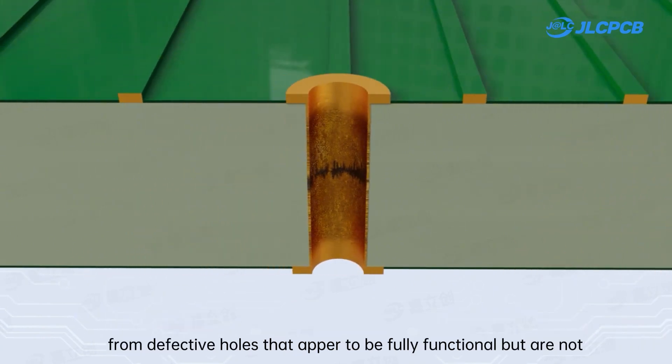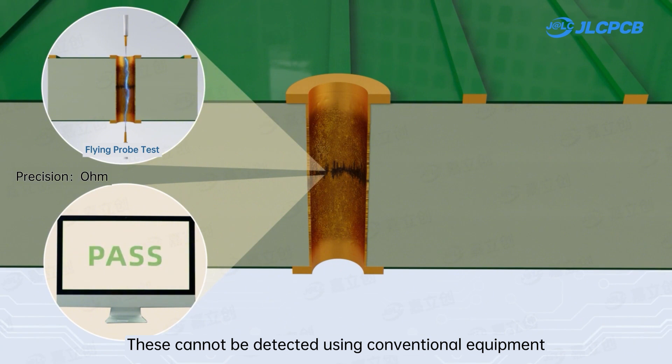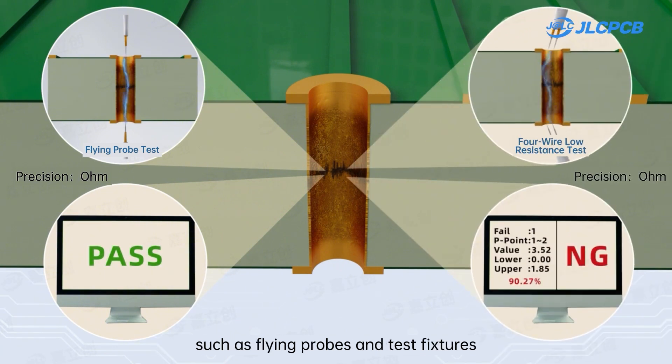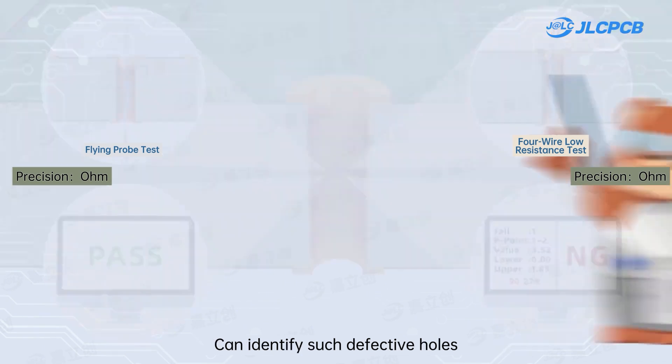Among these, the highest risk comes from defective holes that appear to be fully functional but are not. These cannot be detected using conventional equipment such as flying probes and test fixtures — only higher precision four-wire low-resistance testing can identify such defective holes.